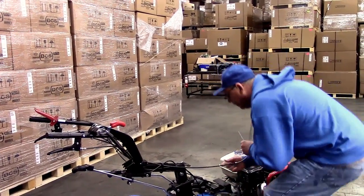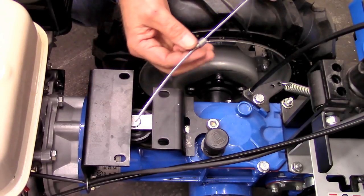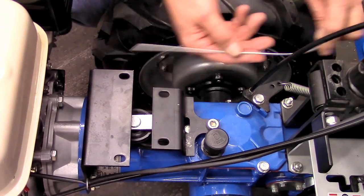At the other end, slide the ferrule over the inner cable, which you will then need to pass through the hole in the bracket, guide around the pulley, and out through the other hole in the bracket.